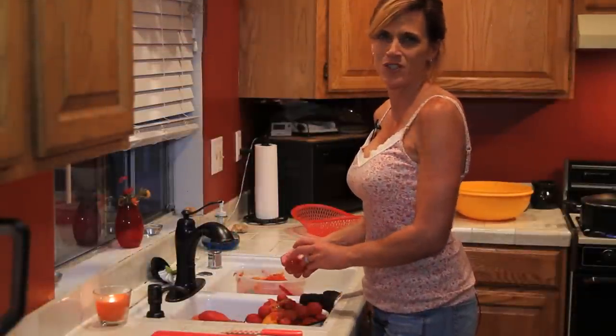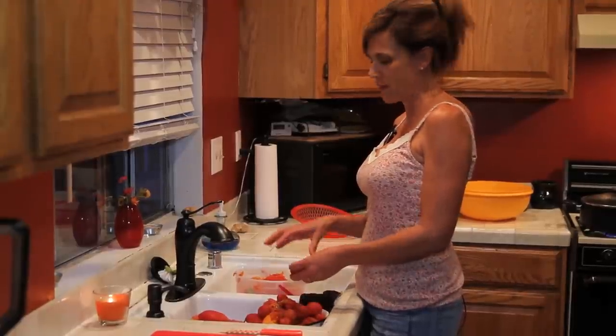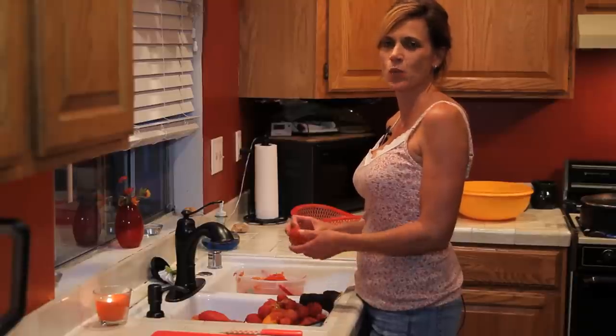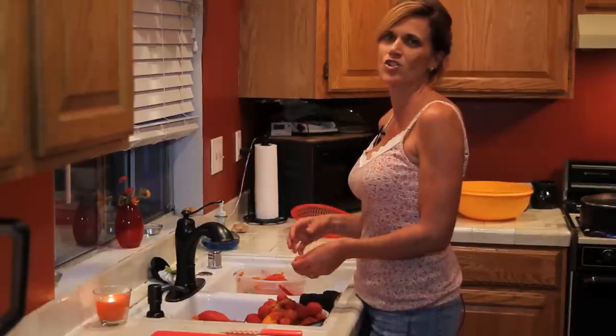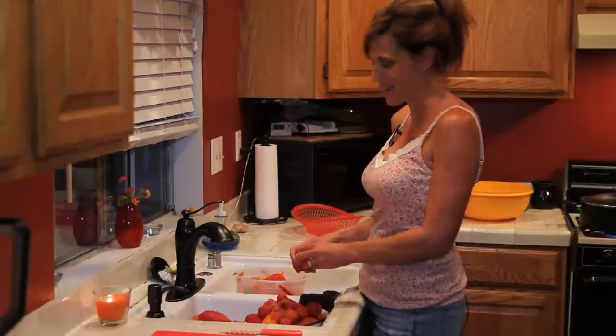I'm done peeling all the frozen tomatoes. What I forgot to mention is you want to peel them and then put them in a colander in the sink and let them drain. That way all the excess water and juice will drain out. We want to get them as drained as possible before we put them into our spaghetti sauce.